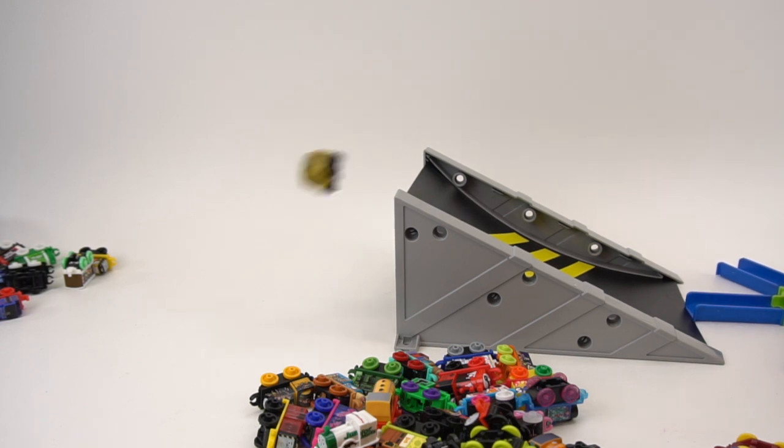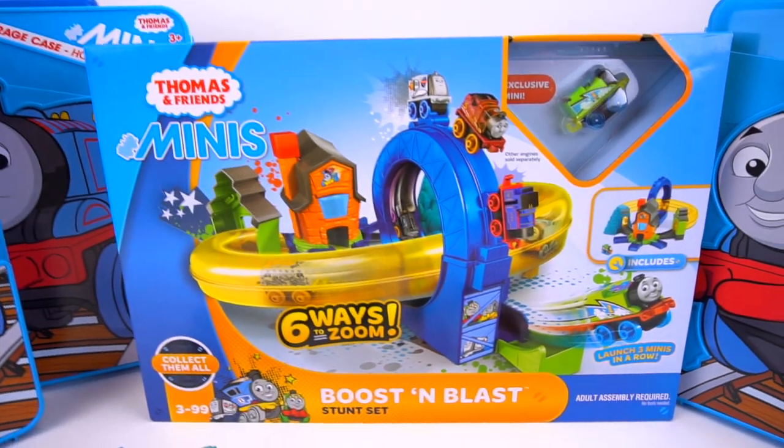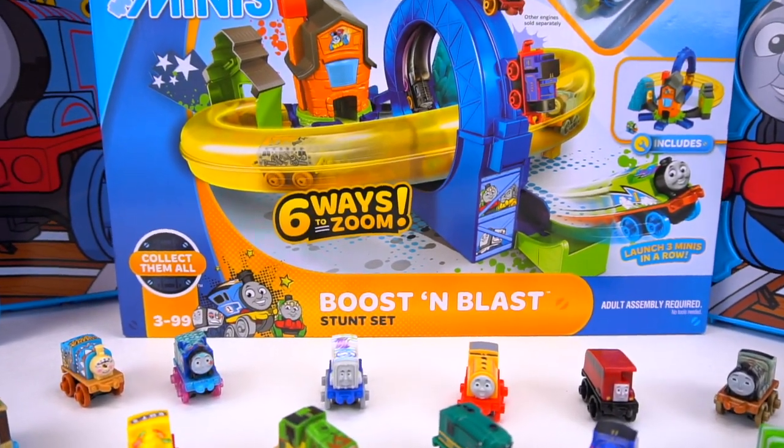Three, two, one. All right guys, check it out — Thomas and Friends Minis, and I'm going to show you the Boost and Blast play set.